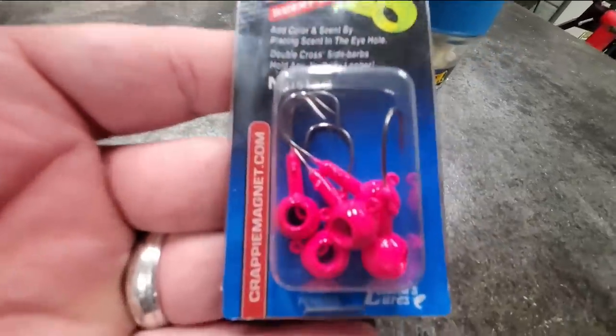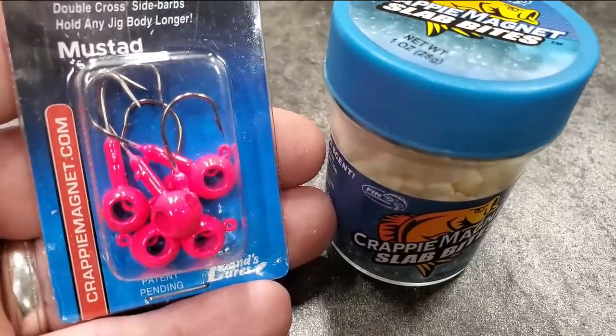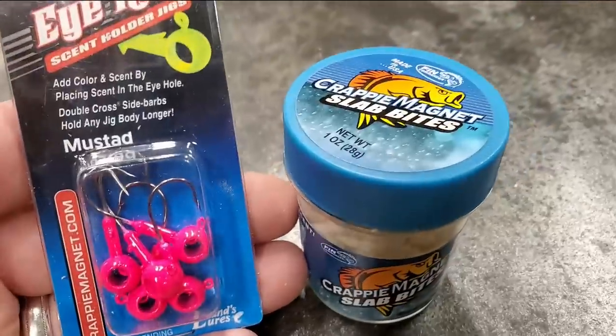I would definitely be trying these things out. I mean, you got to admit that's pretty cool — adding scent to a jig. It can't hurt nothing, right? Fishing hack number two.